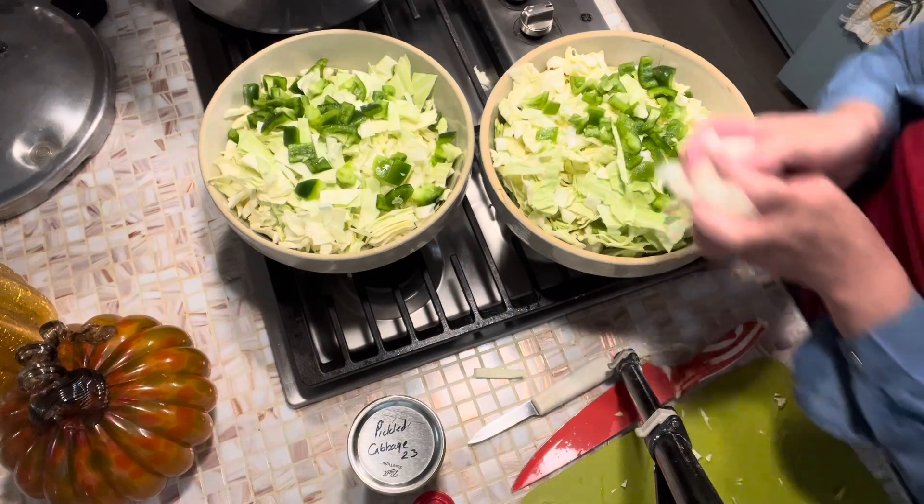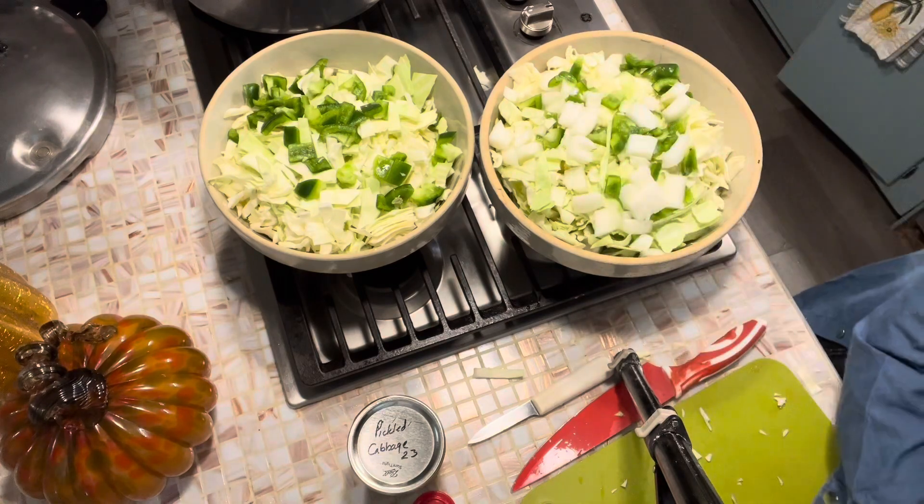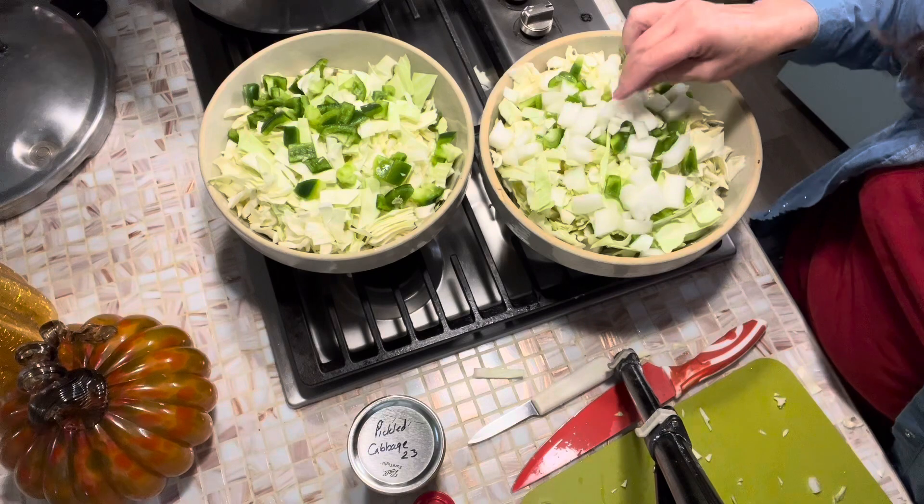Both of them will preserve your cabbage for the season, whatever your taste buds want. And I like all of it.